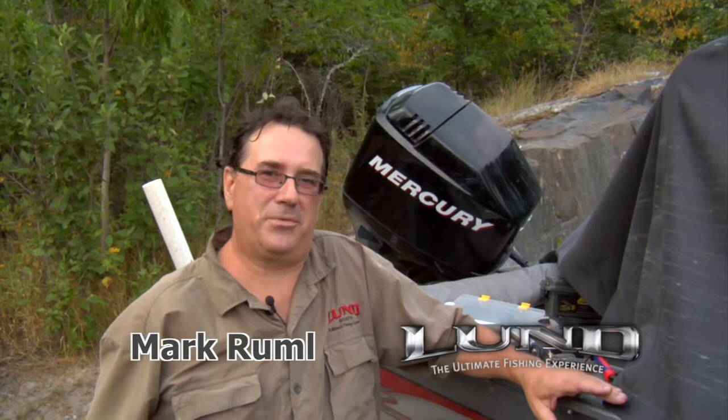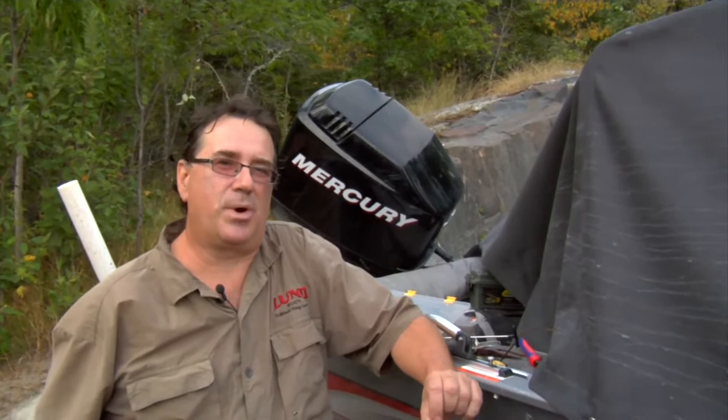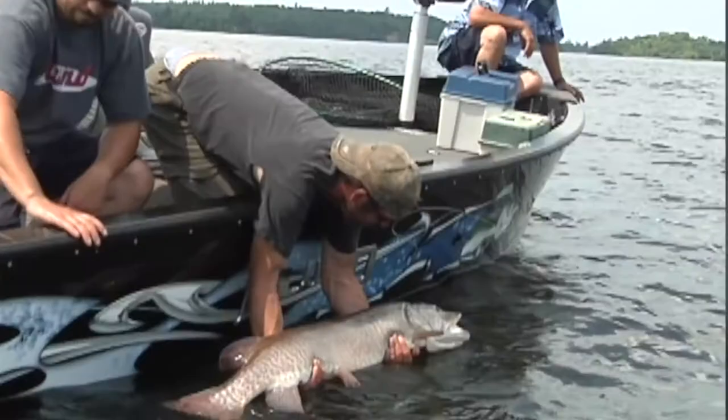Mark Rommel here for London Pro Staff Tips. I'm also known as Manitoba Muskie because I love fishing for muskie, and I've learned a lot about catch and release, which is so important. A lot of people who are just getting into muskie fishing want to make sure they've got the proper equipment for catching and releasing muskies, so the muskie will grow and we'll be able to keep on enjoying them for years to come.